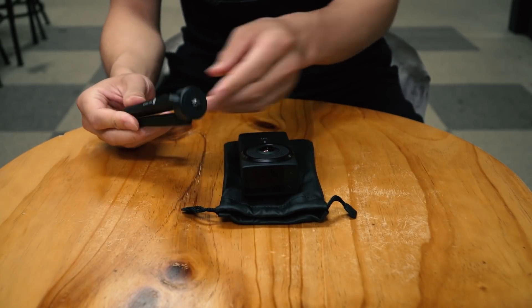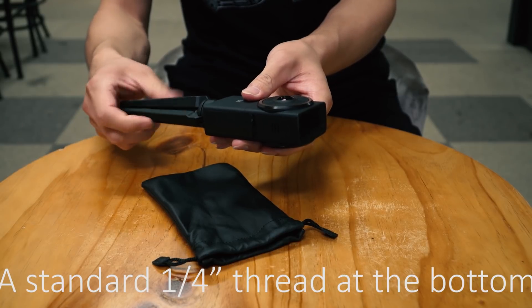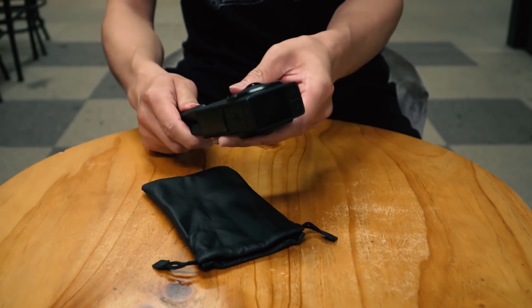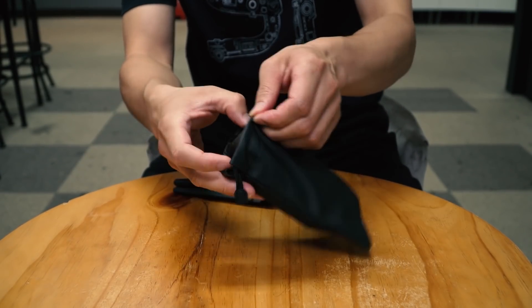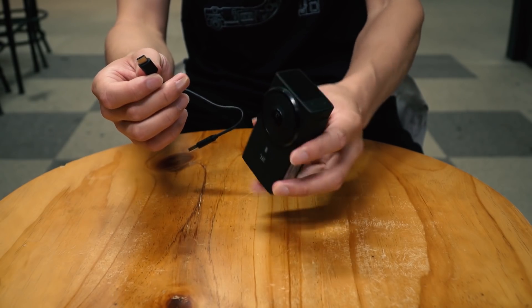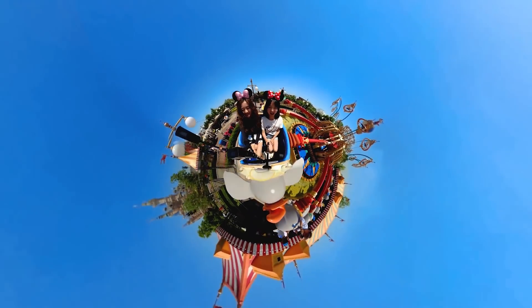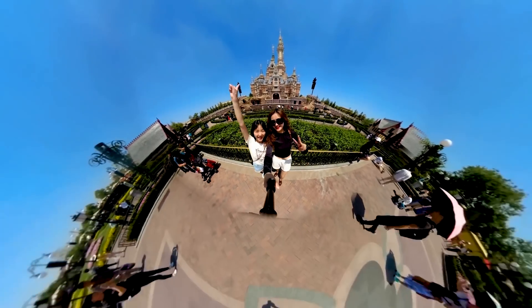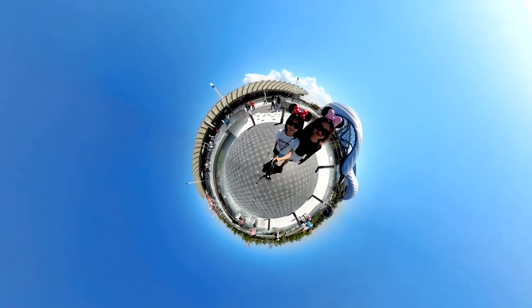Now for the accessories that come with the package: the tripod has a standard quarter-inch thread at the bottom, so you can use it with other accessories like a selfie stick and strap. The leather bag protects the lens from scratching. The Type-C cable is for charging, transferring data, and external mic use. I will upload all kinds of video footage from the E360 VR camera later on my channel, so stay subscribed!